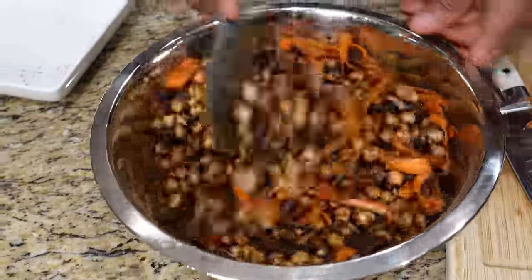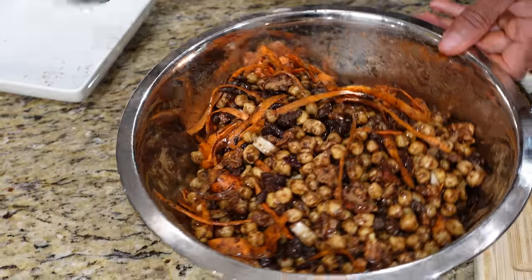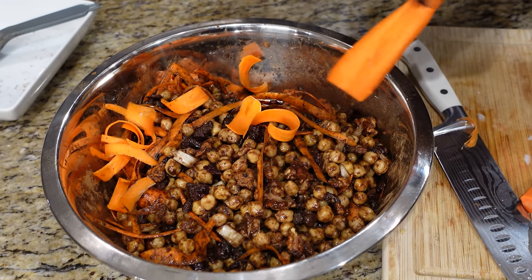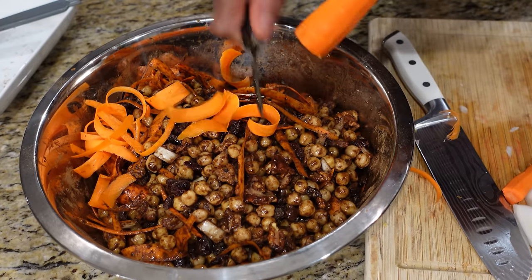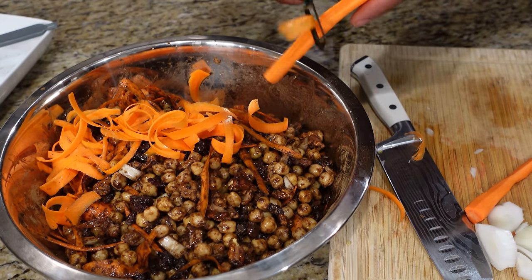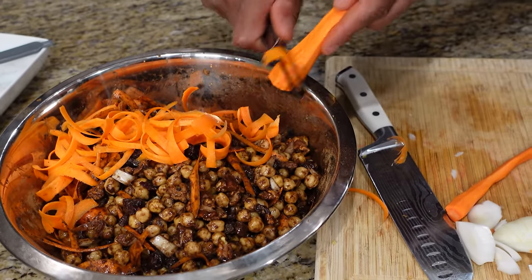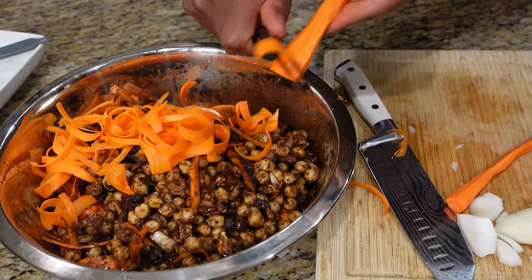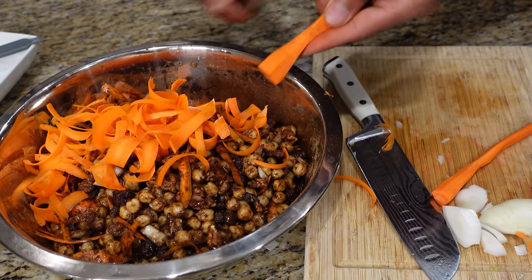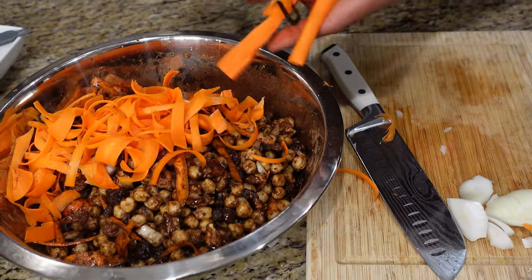We're going to need some more carrot in here. It's going to be a bit dark on you but it's excellent. I use all that nice cinnamon and all of that nutmeg because it just makes the dish — just a hint of nutmeg with these chickpeas is not going to do it, so you need a lot of it. I'm going to taste it as I go along just to see what else I need. I feel we're good on the carrot, maybe just a little bit more.